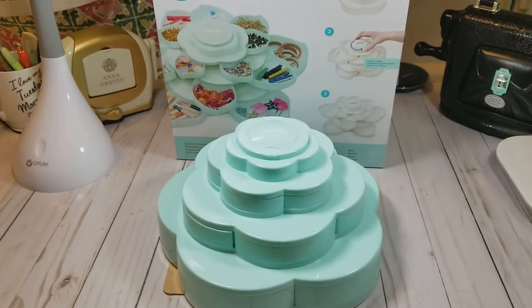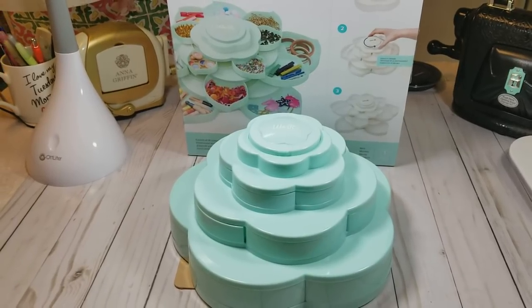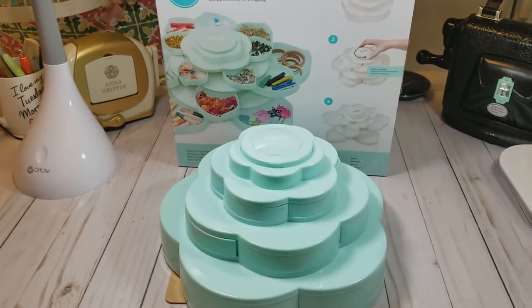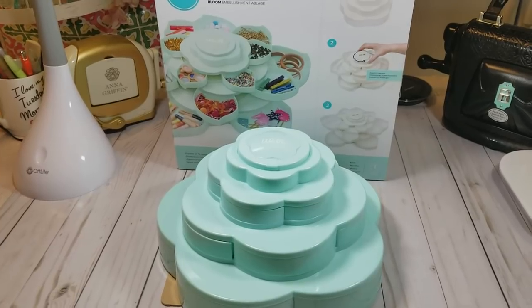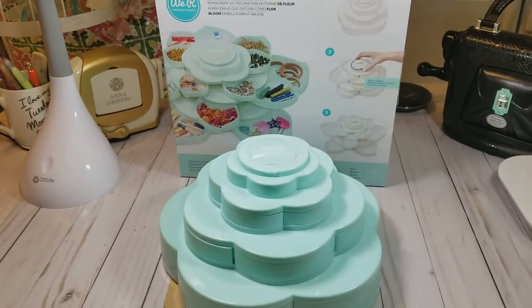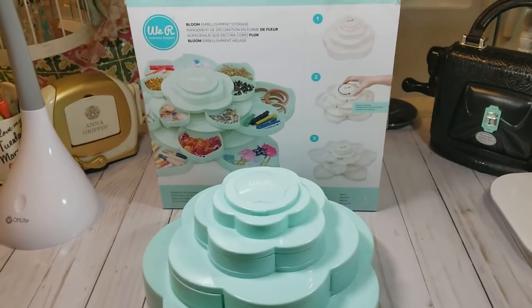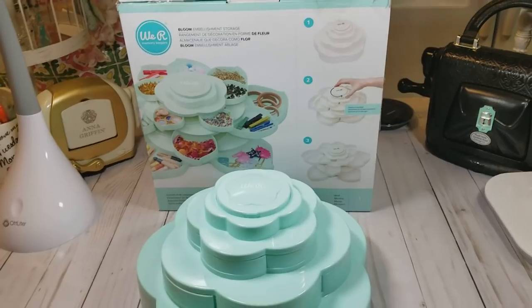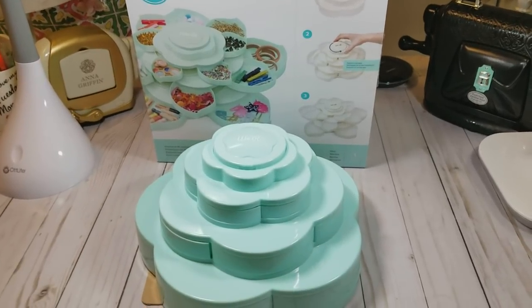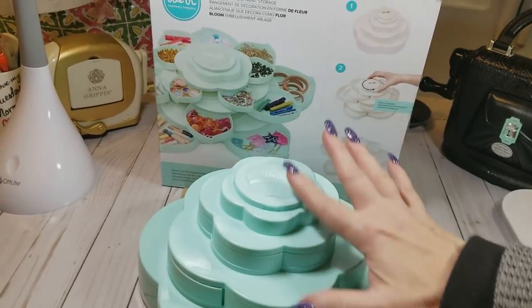Hi everybody, it's Ramona. I'm coming to you to show you a product that I just purchased and got in the mail this afternoon. This is called the Bloom Embellishment Storage Unit by We Are Memory Keepers, and it is awesome guys. It retails for $24.99, and you'll see right here how it opens up and you can put all of your embellishments inside of it.